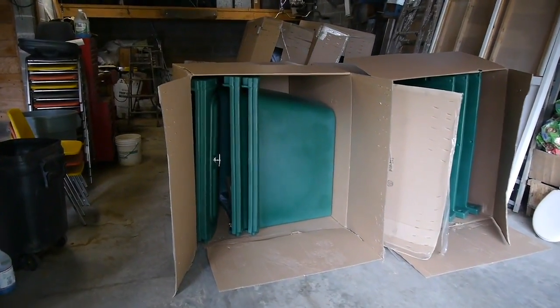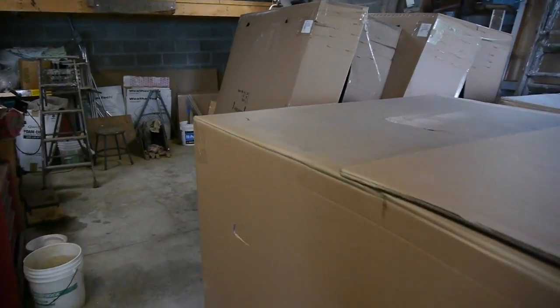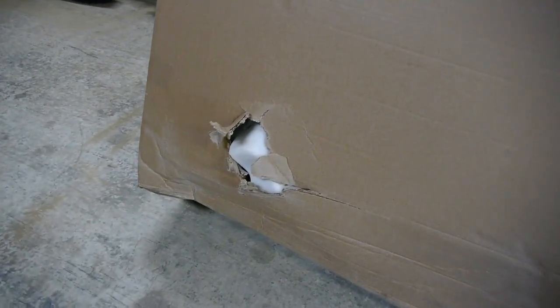The Skyshed Pod is manufactured and shipped from Ontario, Canada. When it arrived in these cardboard boxes, I was kind of surprised that there were no packing materials in the boxes, but there was no damage at all to any of the pieces, even though part of the dome was sticking out through the side of the box. This plastic is tough stuff.